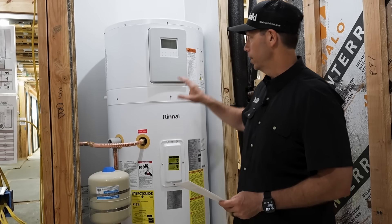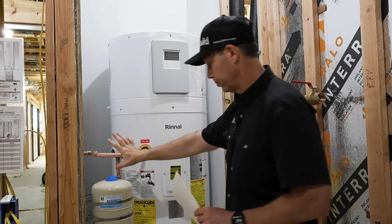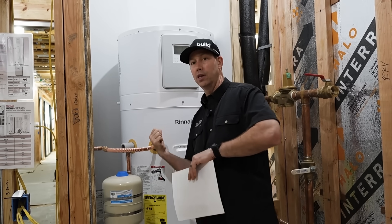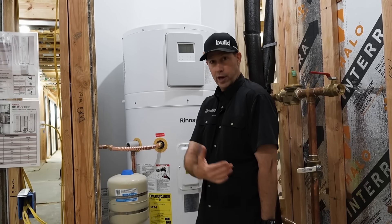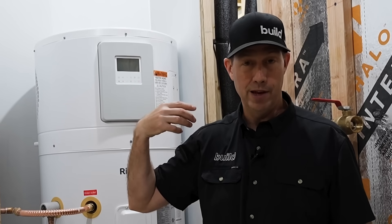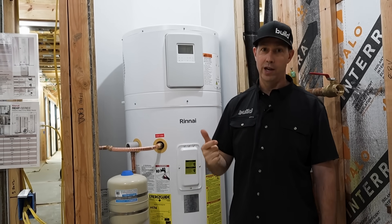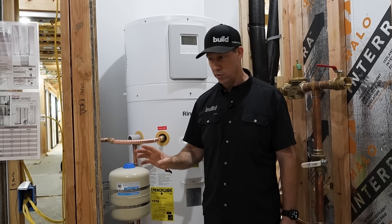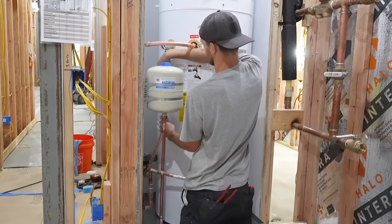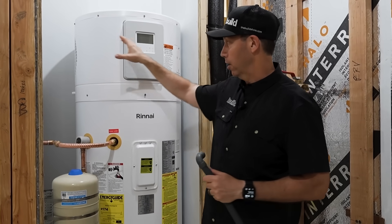One thing that really separates this unit from others in the marketplace is that you can get a duct kit for it. If this were installed in a small closet, you would not want to enclose it without airflow — because it grabs heat out of the air and dumps it into the tank. In a confined space without airflow it won't operate efficiently. The output from this unit is both cold and dehumidified air, which is why you need to think about a condensate drain for new construction or remodel.